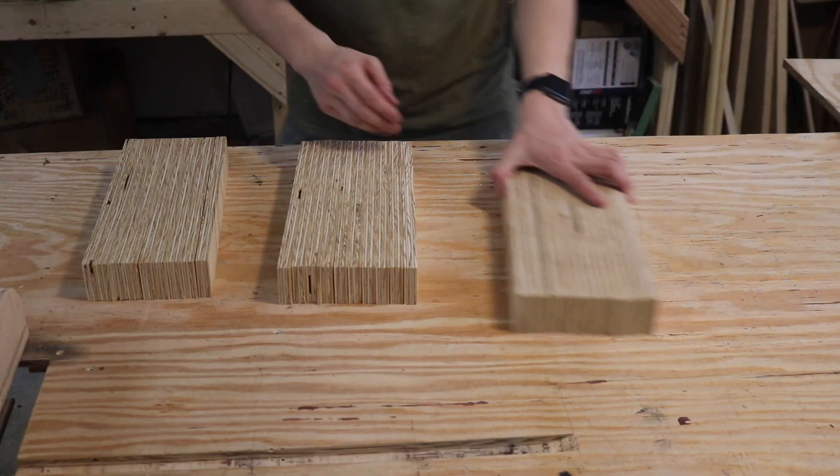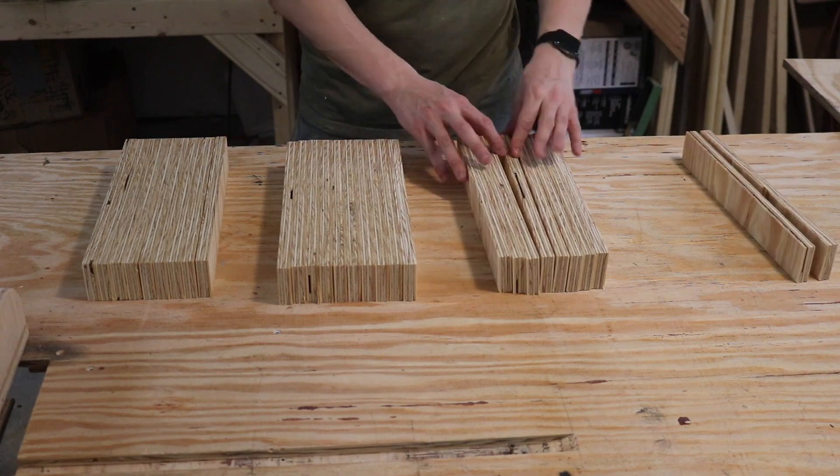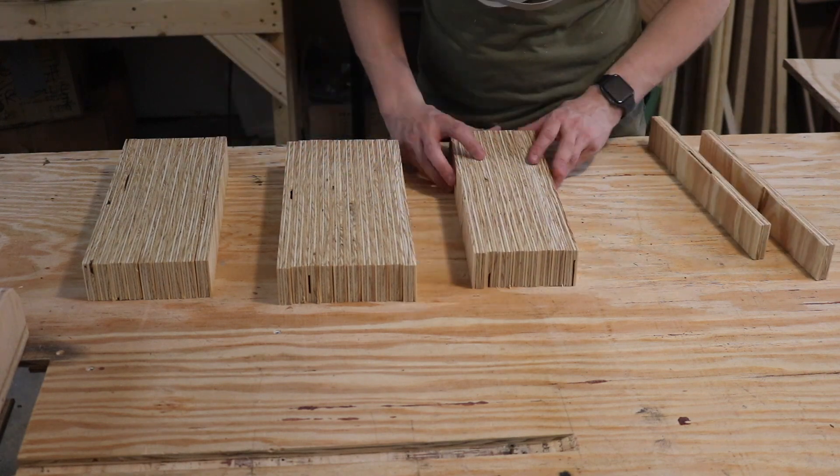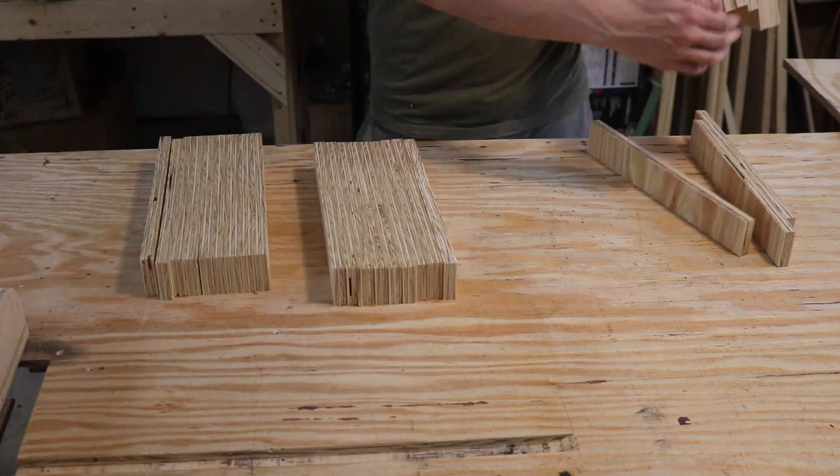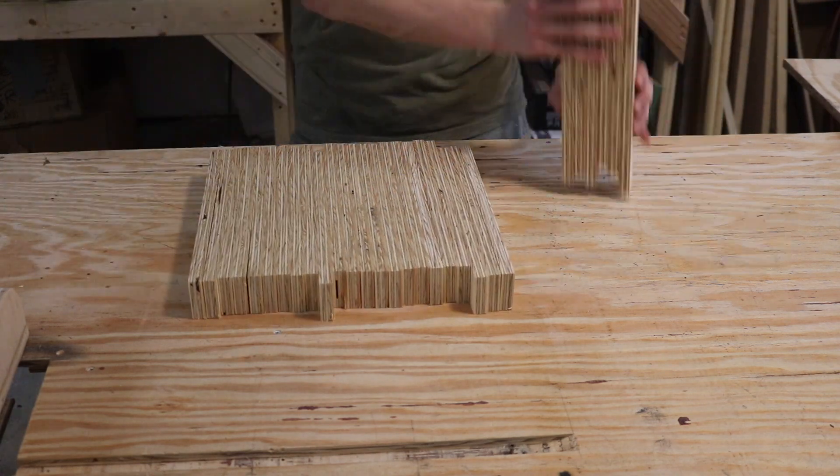With all the strips now cut, I can take them over and sort them by the most beautiful pieces of plywood I can find. I'm looking for pieces where the gaps are just a little bit too large to work with, putting those aside and using the rest to create the final board.